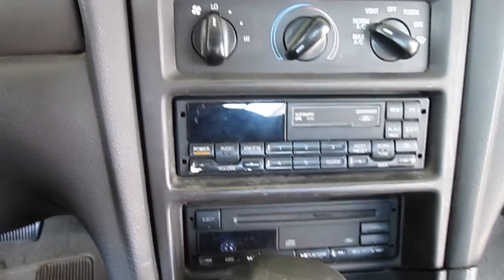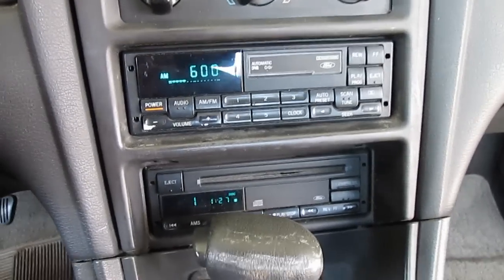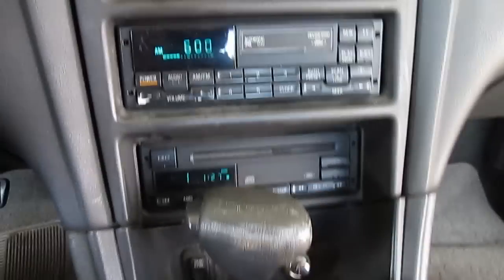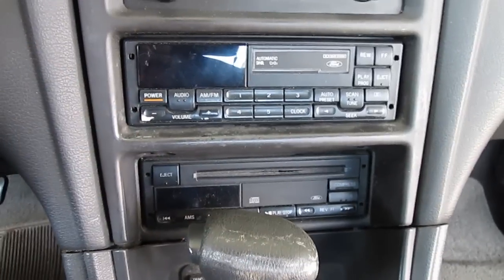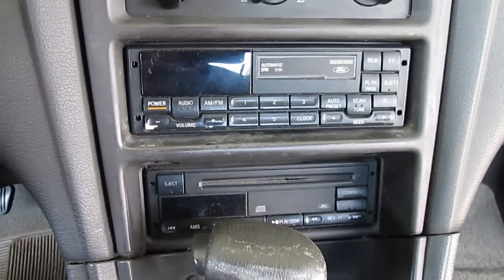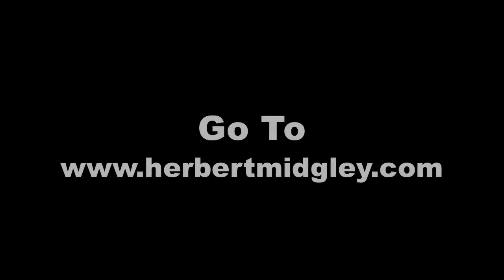Turn it on — it's working. So there it is, that's how you install a stock radio back into your unit. It's gonna be awesome.